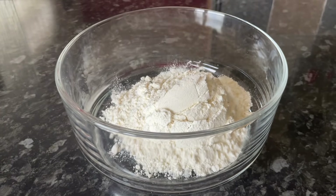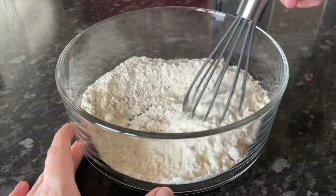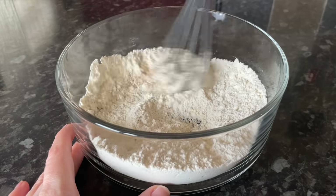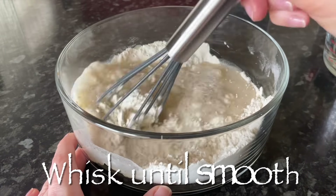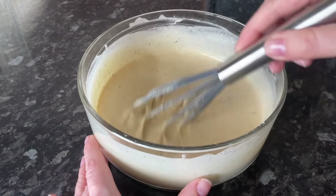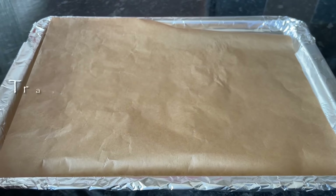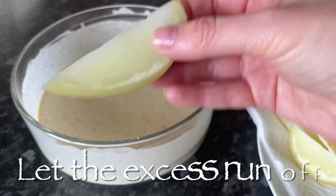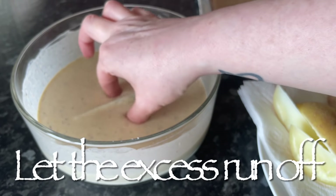Grab your plain all-purpose flour and pop your spice blend on top of that. Give these a wee whisk together just to make sure they're nicely distributed through the flour — it only takes a few seconds. Now add some water to make a nice thick pancake batter consistency. You don't want it too thick because when you dip your wedges in, you just want a very thin coating of batter on the outside — if it's too thick the batter will be quite tough.